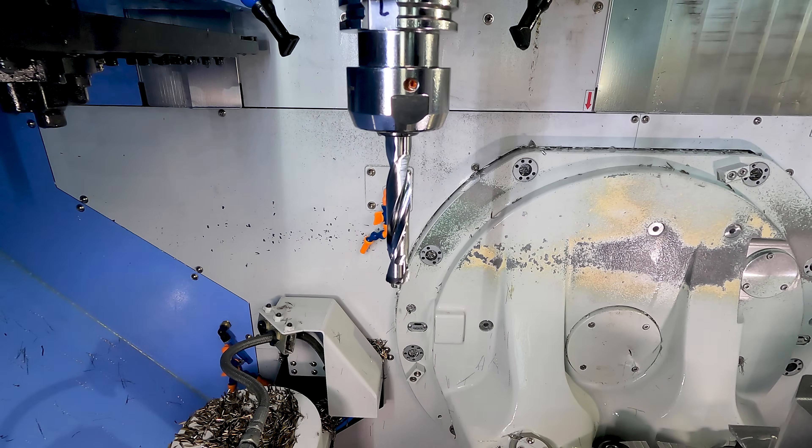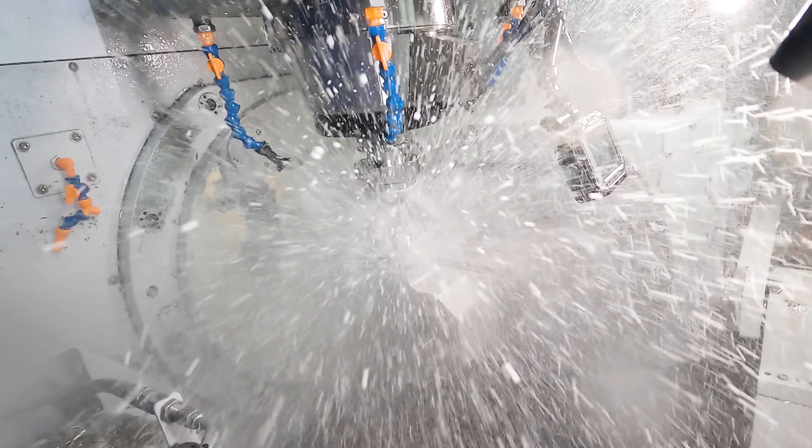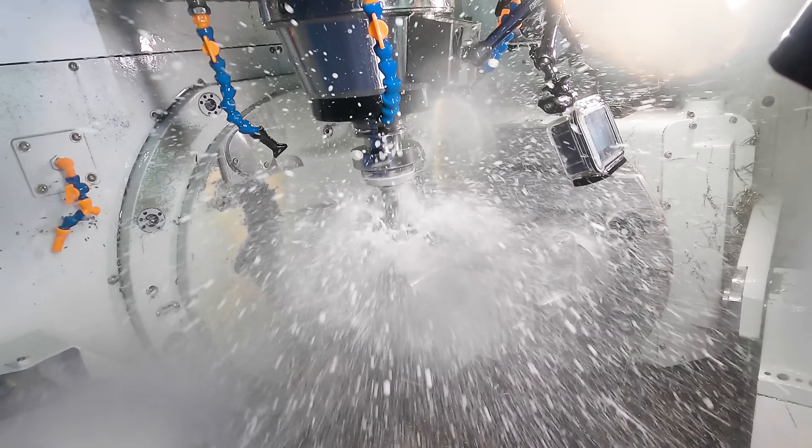Now we're coming in with a 25mm Kin Tip FEG drill, which is a flat bottom. We're going to come in through the sides and drill all the way through to the bottom of the pocket.